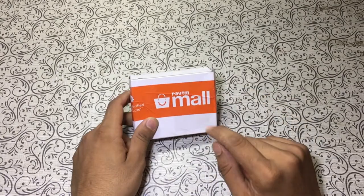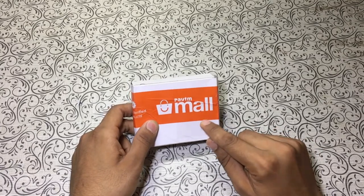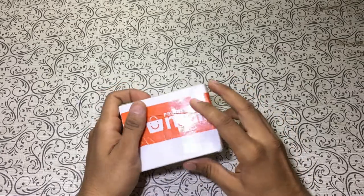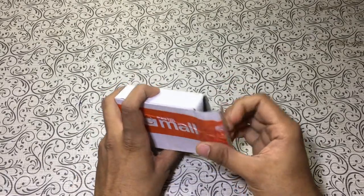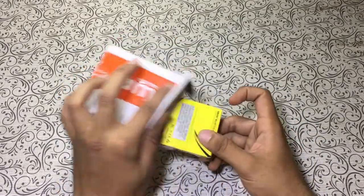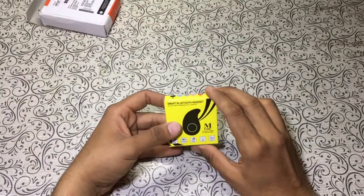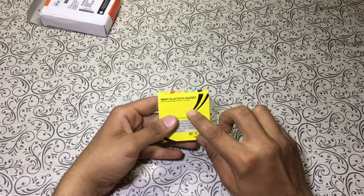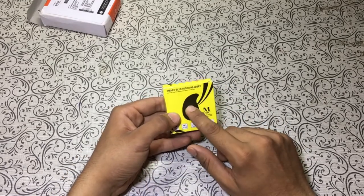So let's open the box and see if these 150 rupees bluetooth earphones are worth it. This was the box which arrived from Paytm, and I opened the seal from here. Inside we have another box which says 'Smart Bluetooth Headset.' Guys, we get only one set — these are not two pairs of earphones, just one.